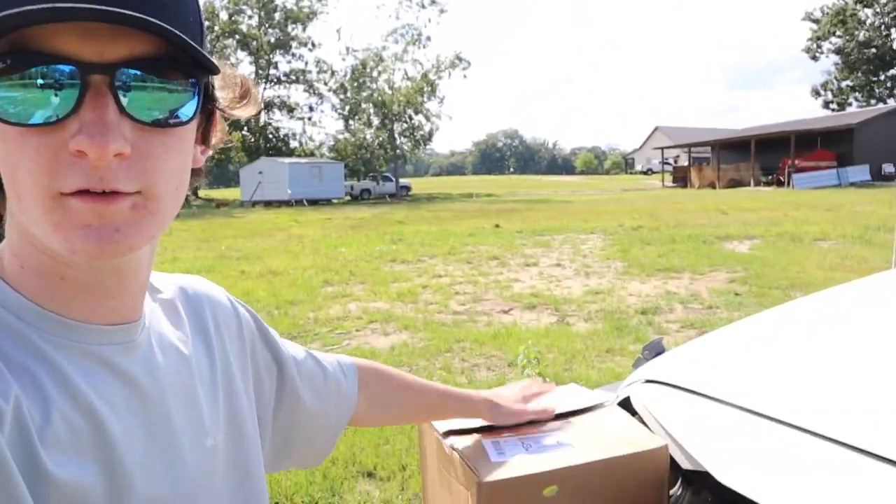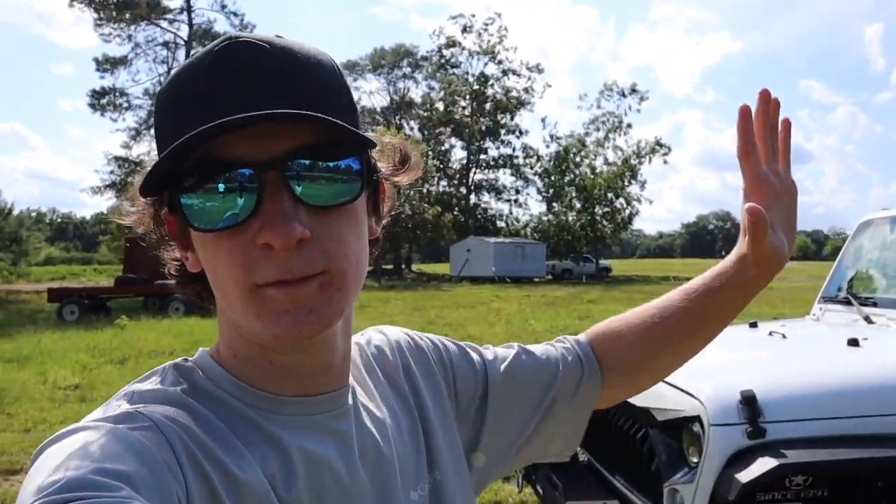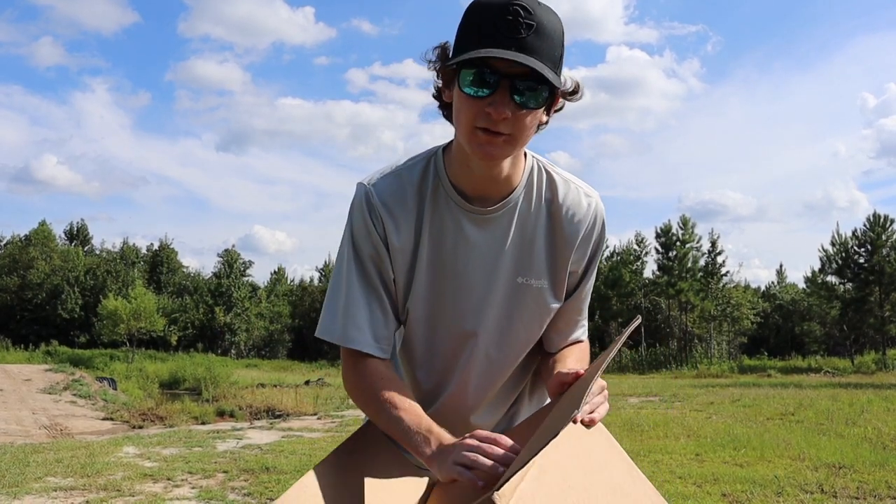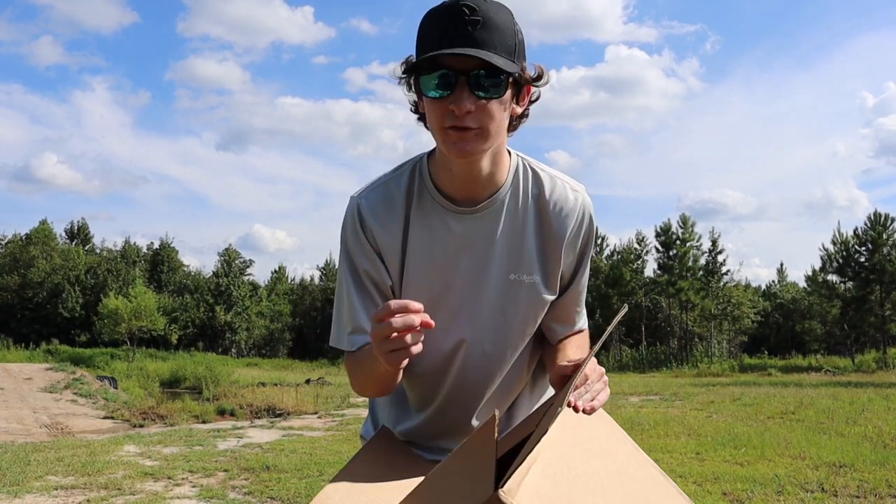I got a little thing in the mail today, right here in this box, so I thought what better to do than open it and show you guys what's inside. I'm gonna swap over there and we're gonna open the box.